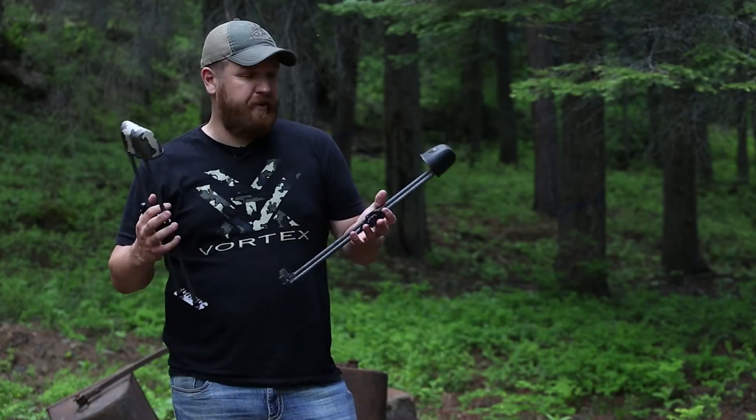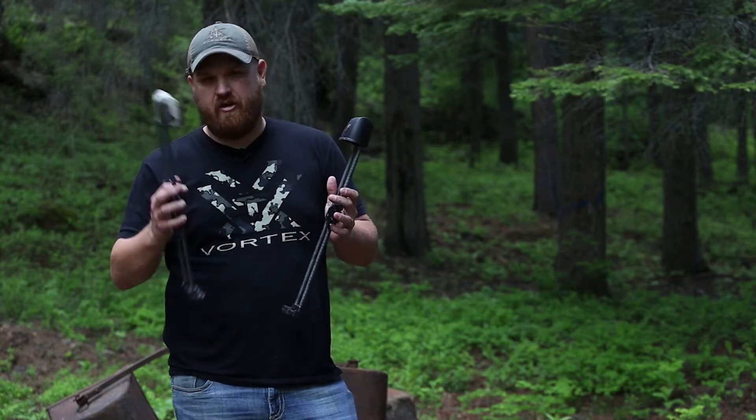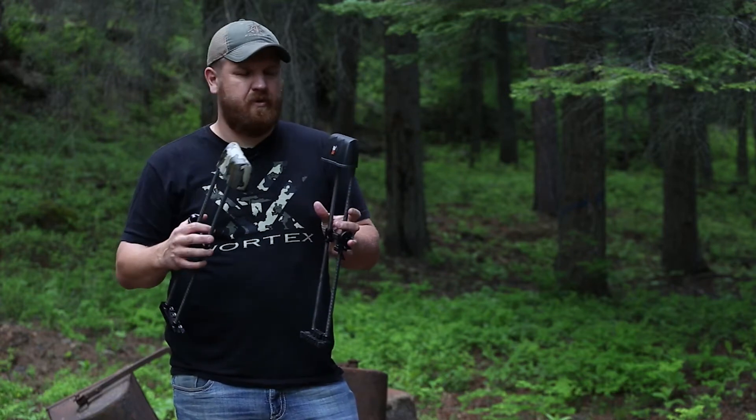Anybody that knows me knows I've been running Tight Spot quivers for six or seven years now. I know Matt runs one, Zach runs one.